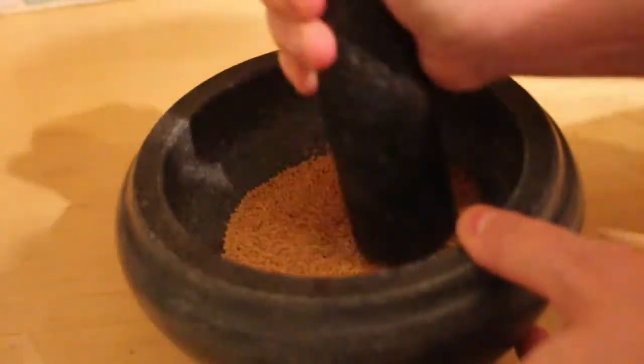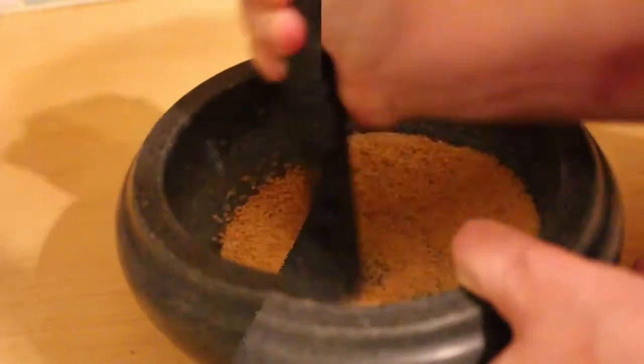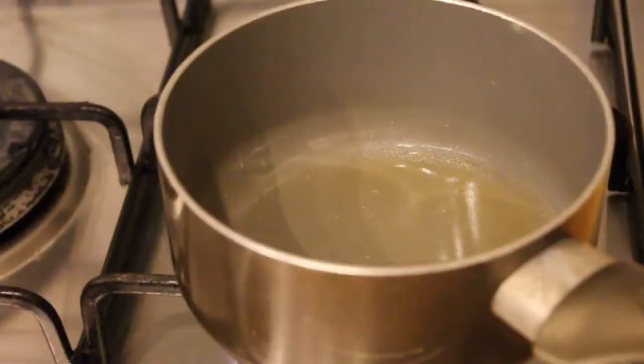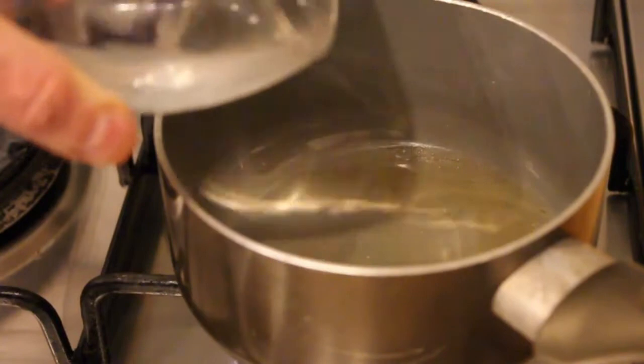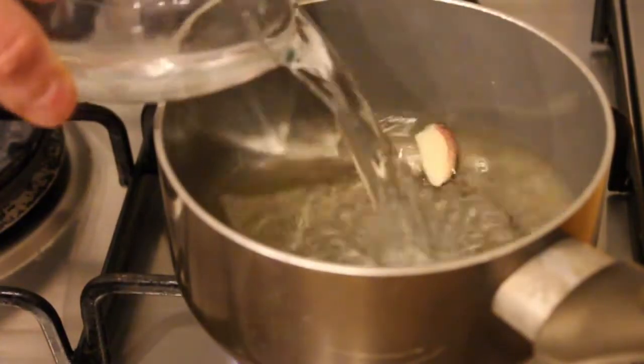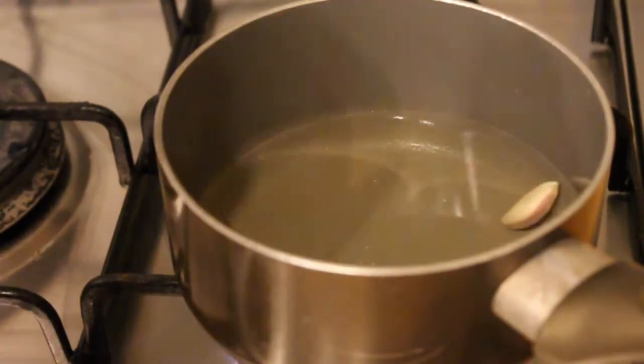Many recipes call for mustard powder, but you can grind up your own mustard seeds with a pestle and mortar, or you can just rely on the blending step later. Now for the pickling brine I used a bit of vinegar, a clove of garlic and roughly equal amounts of white wine and water.